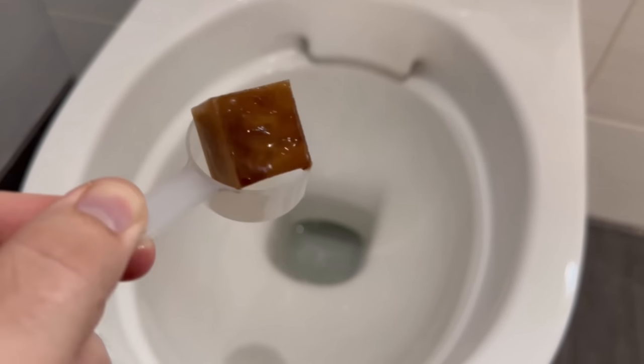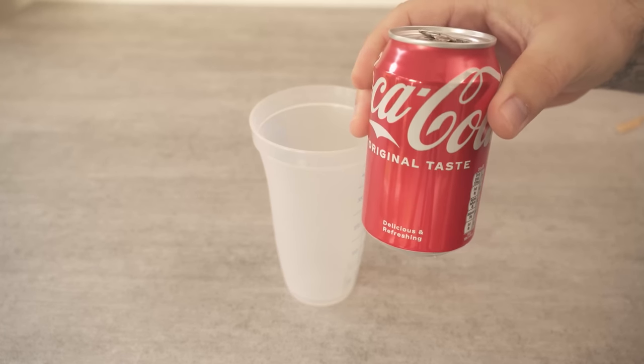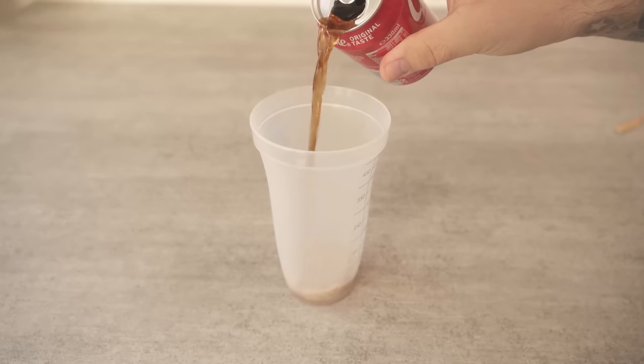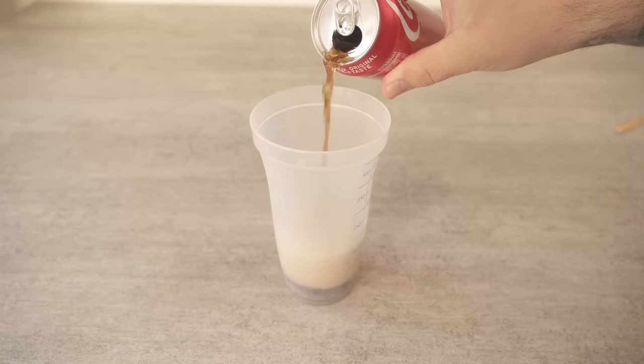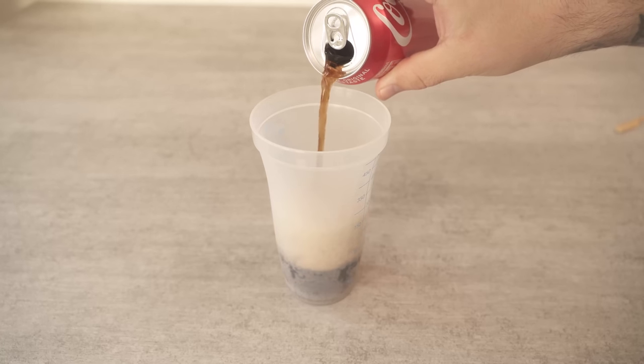I bet you've never thrown this down your toilet, but here I'll show you why you should definitely do so. We're going to make a mixture here. For this we need some cola in the first step. Now we put it into a container. You've probably heard that cola is incredibly good for cleaning the toilet, but we don't just want to put the cola in the toilet — we make a power remedy with one more ingredient.